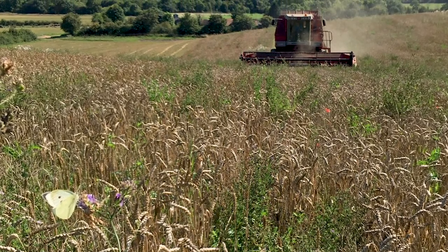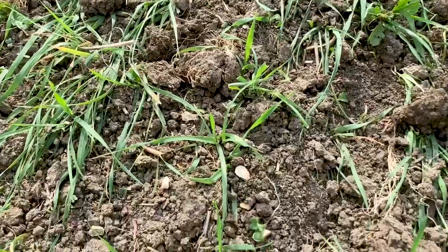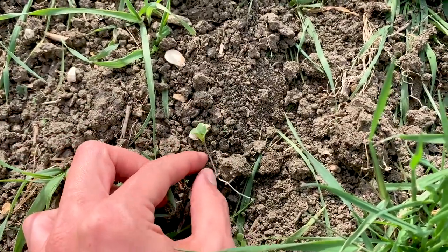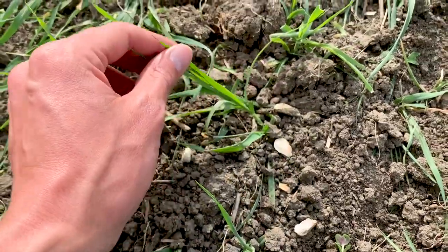At the same time, that machine is also doing some weeding for us. If you look down here, you can see that this little plant here — a small charluck plant — has been ripped up, but the barley plants next to it have still stayed intact.